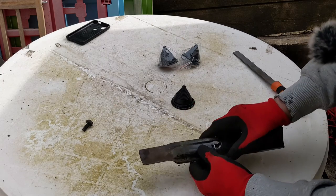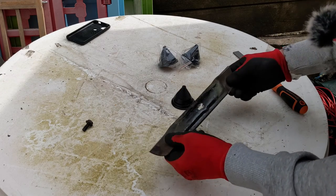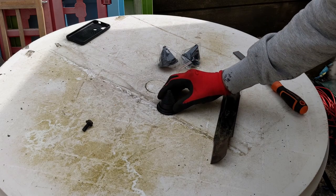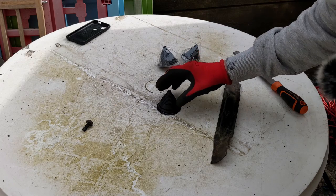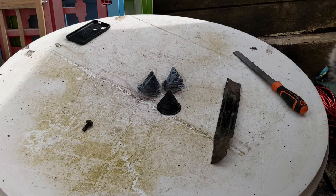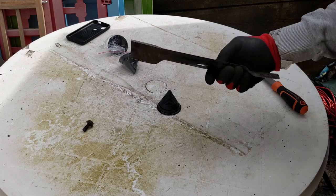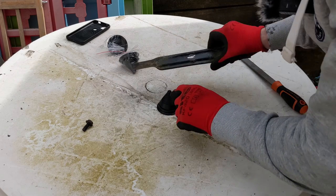Now we've got to balance the blade. From what I've looked up, it only needs to be a gram out on one side, and this is rotating very, very fast — it can cause wear on the motor, make noise, and not cut properly. So you need to balance it. I bought these — they're especially made for balancing mower blades. They come in a pack of three. The hole is a little bit too small for it to slot onto perfectly, but you can just about balance it on top.